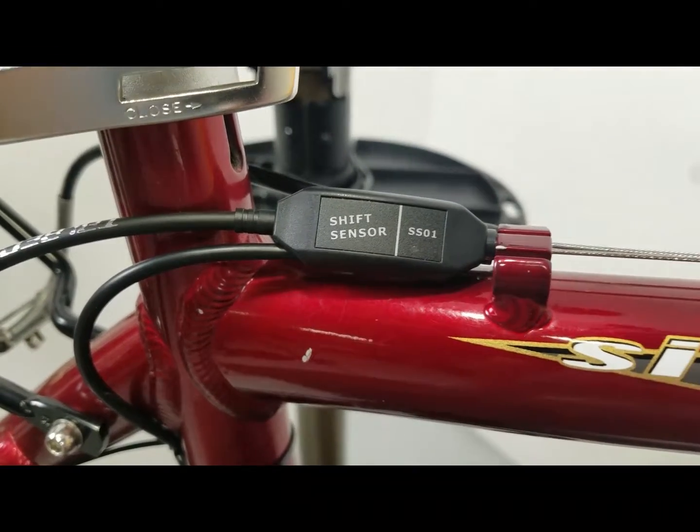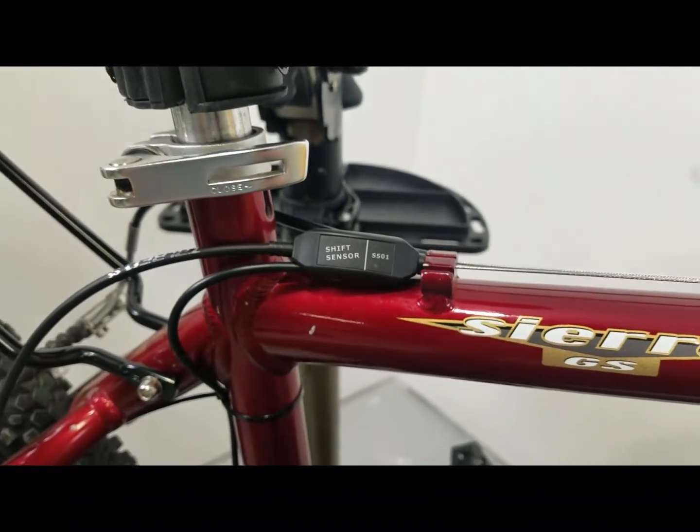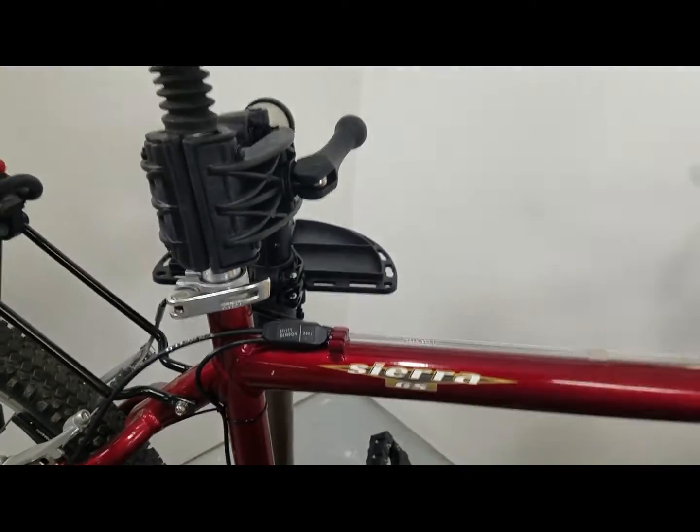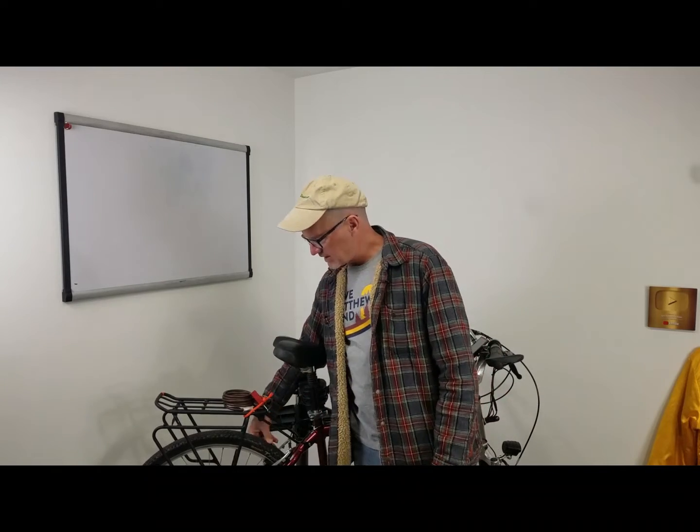Hey, David here with DIY Mountain Bike jumping into our electric bike shift sensor. What is it and how does it work? We'll get into the tools with some close-ups and we'll do some installation, plus we'll plug the battery in, give this guy a spin, and I'll show you exactly how the shift sensor works and why you need one.